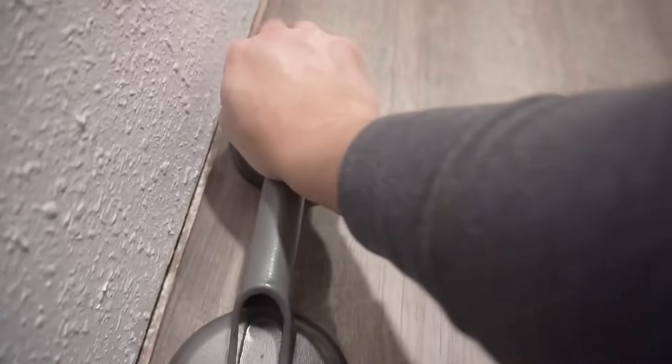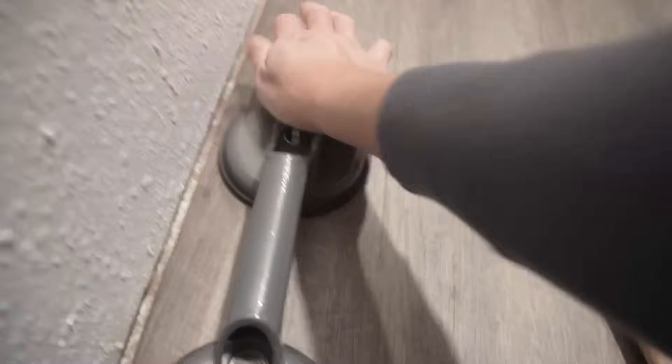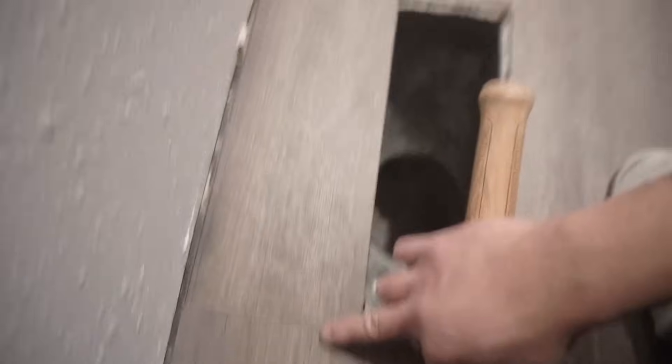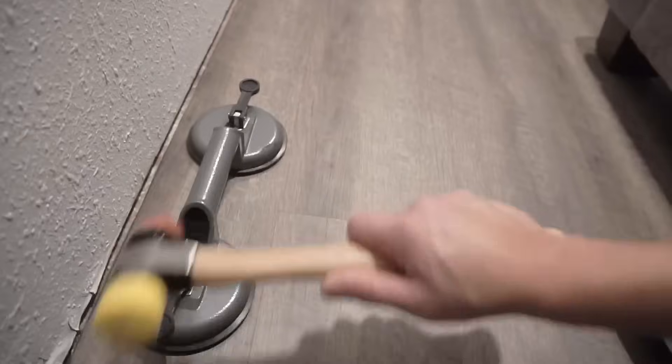Now we are going to lock it in place and shift the whole thing to the right. Take your suction tool and tap to separate this from that damaged area. Give it a good tap and it should separate like that. If the gap is still small, we want to make it a little bit longer — give it a few more taps.